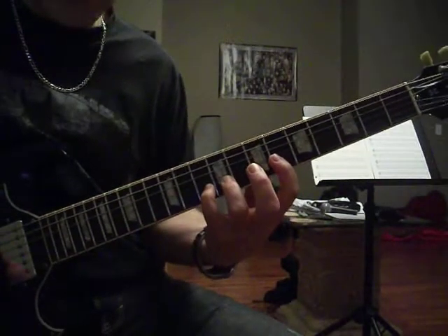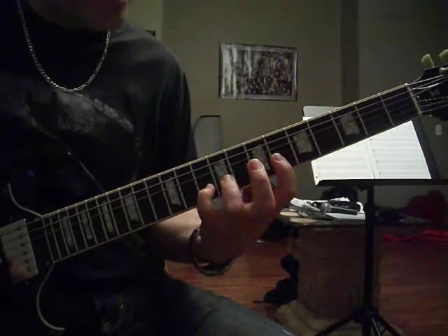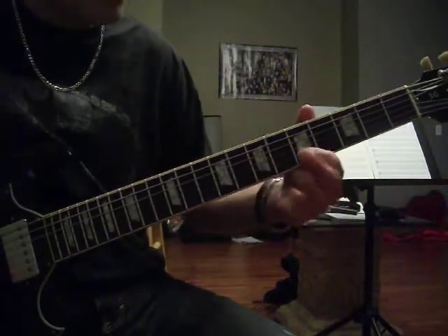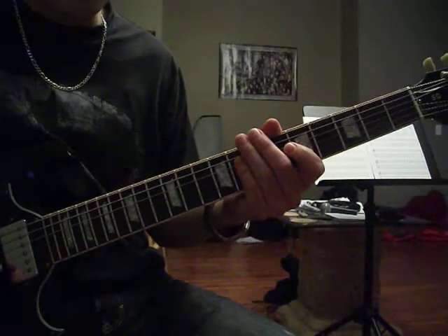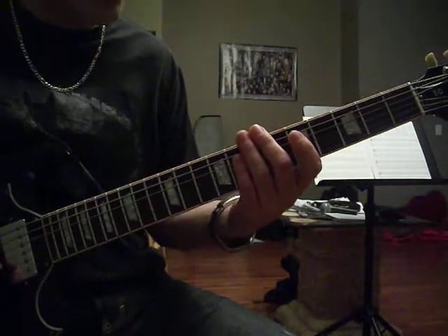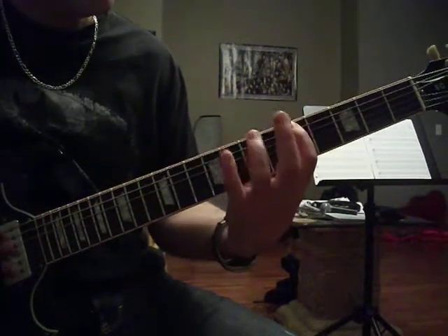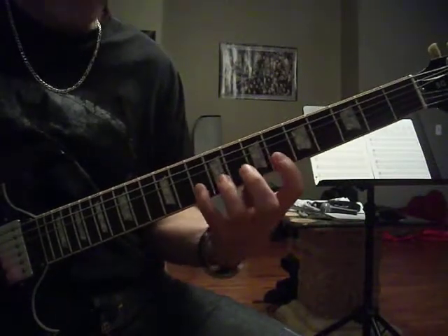So we're going from the sixth string to the second string. We could manipulate the pattern a little bit and end up on this A here, but just to keep it three notes per string and make it a little bit easier, I just stick to strings six to two. So once again — and then descending.